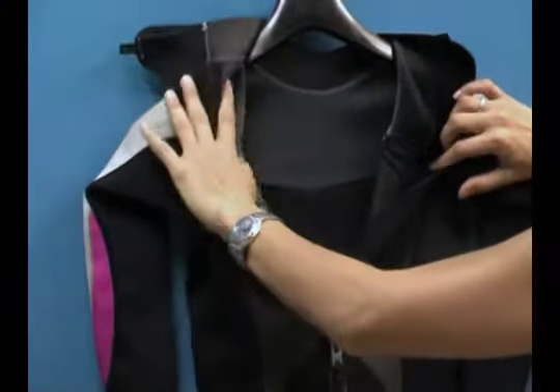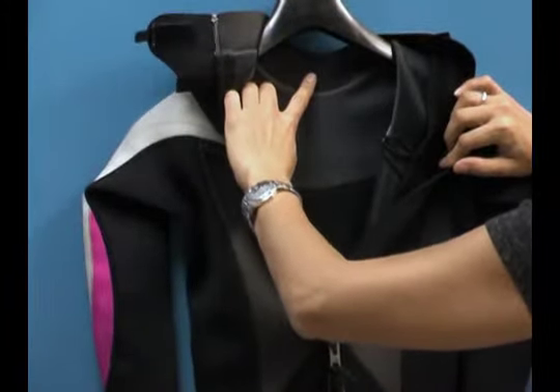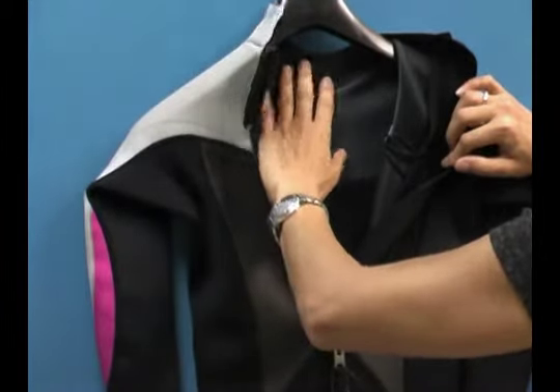On the interior you can see the glide skin neck and the blunt-cut neck ring. This glide skin actually creates a seal between your neck and the glide skin, helping prevent water from pooling into the suit.